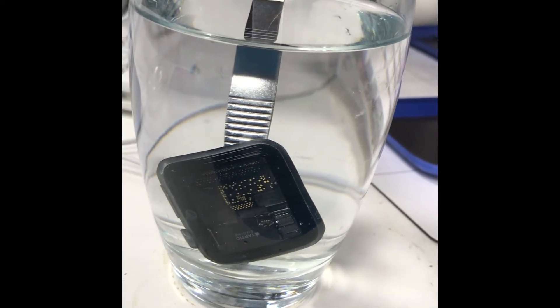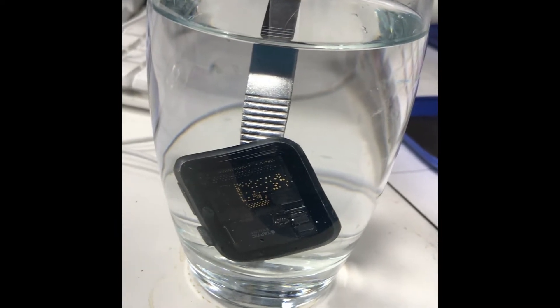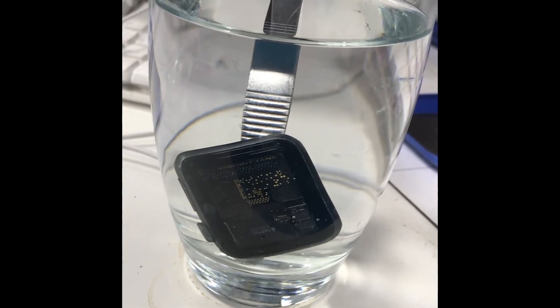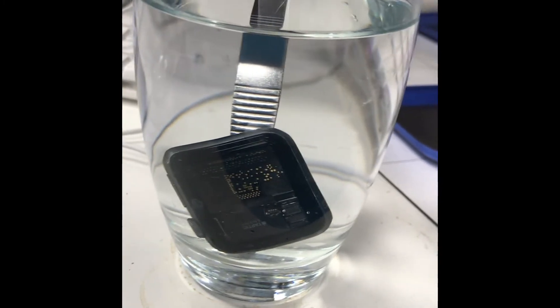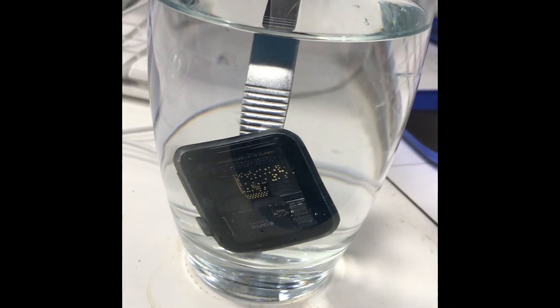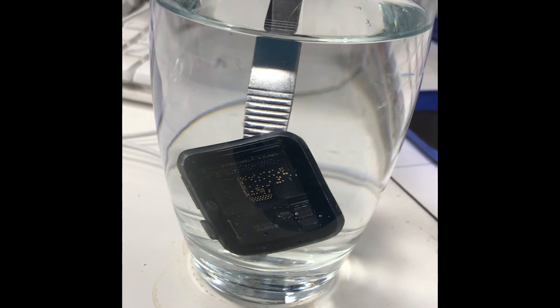Now I never guarantee any water tightness on watches or anything because we don't leave these things waterproof. But I want to see how close we actually do get. There's a lot of speculation about how waterproof Apple devices are, and I know for a fact they're not because we see so many water damage cases. I'm going to leave this in the water and see if it fills up.